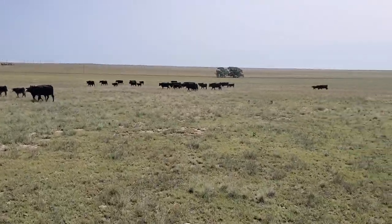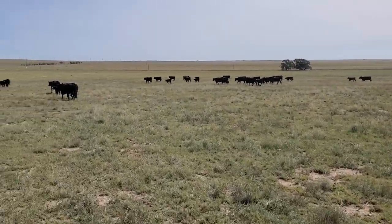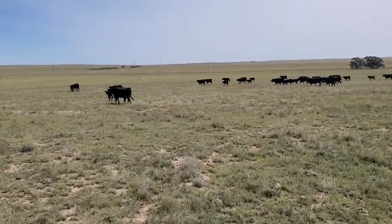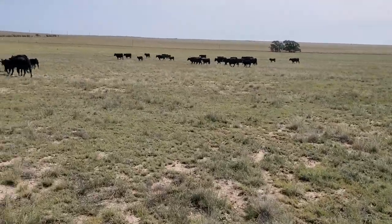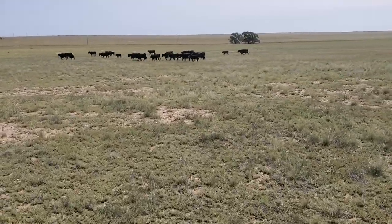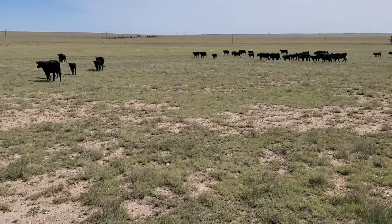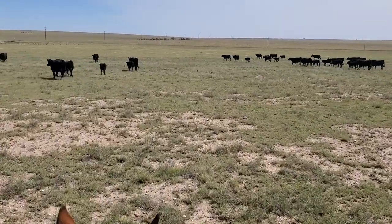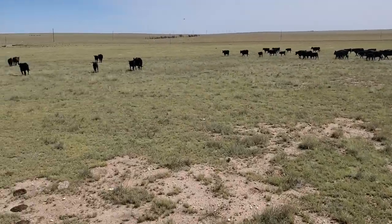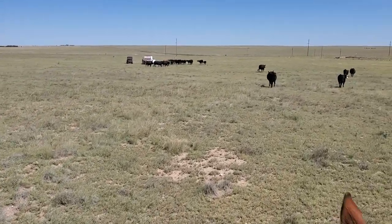We're moving these calves and cows just across the road into a little trap pasture. We've had some good grass in there and haven't been able to utilize it for a while because the fences were in terrible shape — we went through and fixed them up. We're going to move them across the road probably until we pull them and wean them, which will be around the 12th or 14th of September. So probably the next 30 to 45 days these calves will be out there before we wean them.